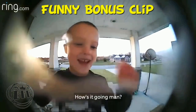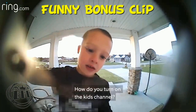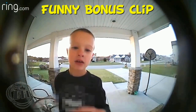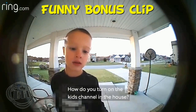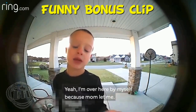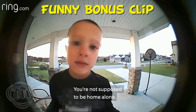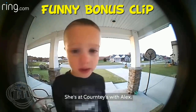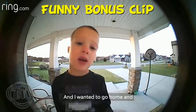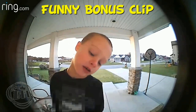How do you turn on the kid channel in the house? Yeah, I'm over here by myself because Mom left me. Well, where's your mom at? You're not supposed to be home alone. She's at Courtney's with Alex and I wanted to go home and she said I could come here and turn on the kid channel.